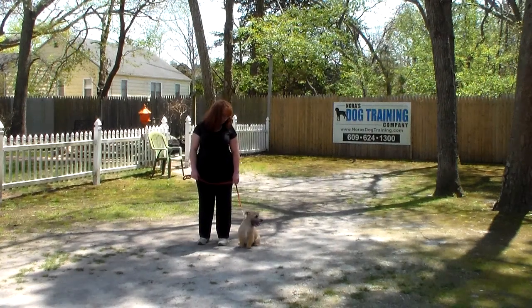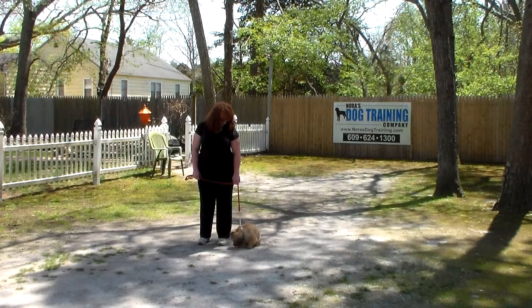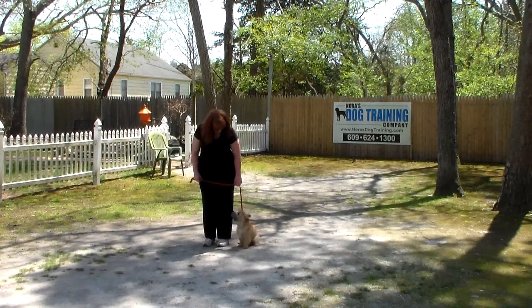Good afternoon and welcome to Nora's Dog Training Company. We are here with Brandy and Harry and we're going to demonstrate all the obedience commands your guys learned here at school.